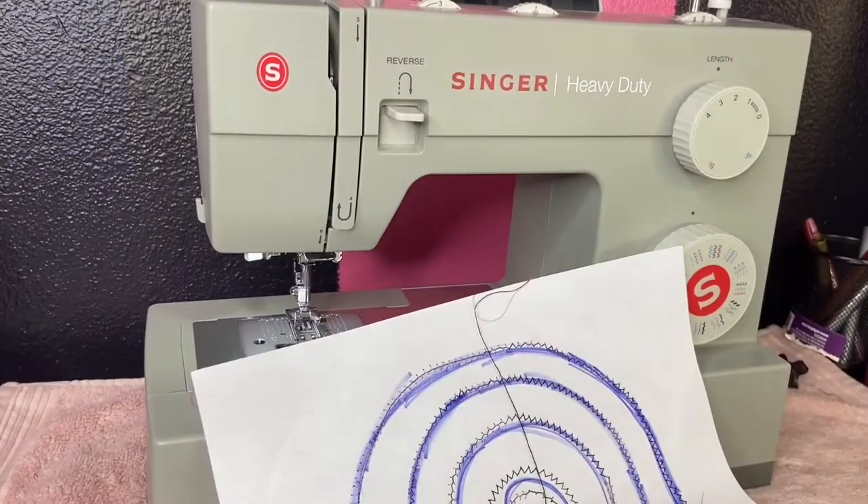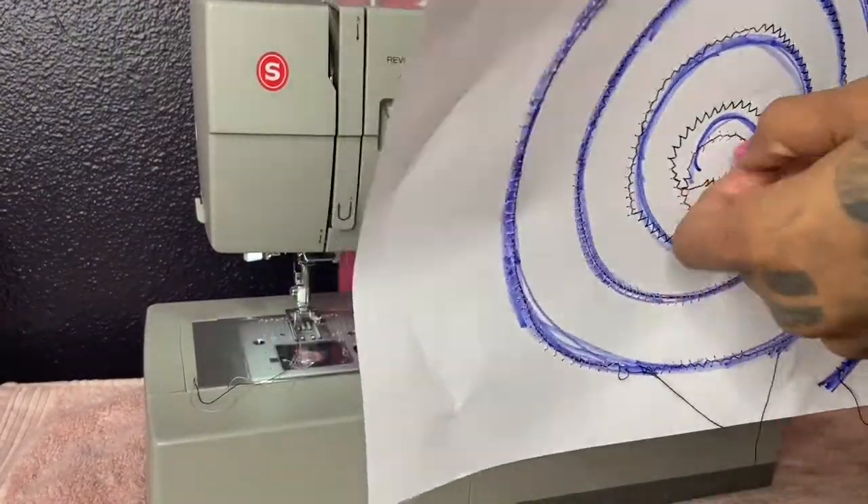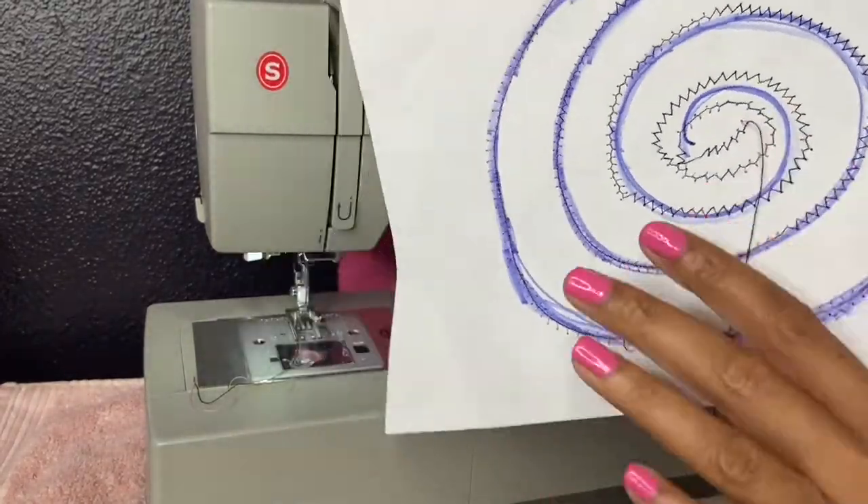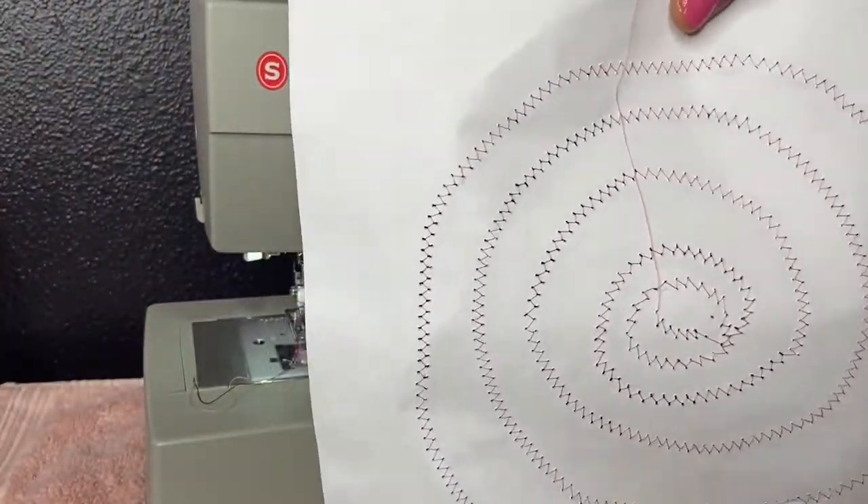Flip it over — let's see how you did. Practice makes perfect. You did great.